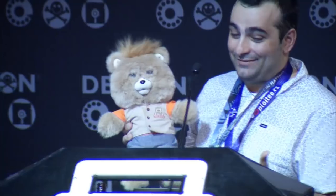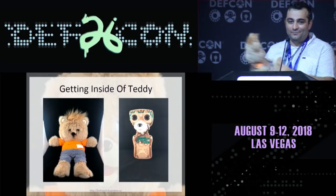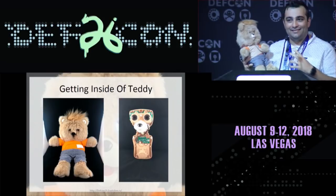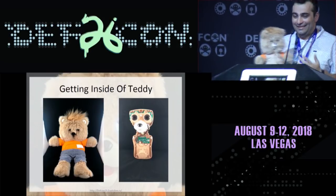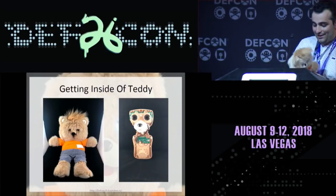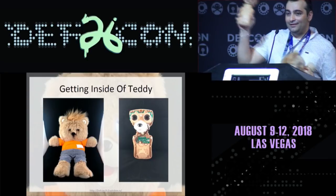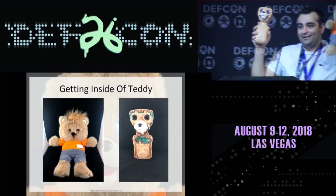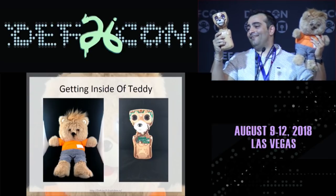Getting inside Teddy — I'm about to show y'all what this looks like. It's terrifying. This particular revision comes with a mask that you put on him so he doesn't scare your kids when he's off. Let's take his jacket off — this is essentially Teddy Ruxpin. This is Teddy's skin.